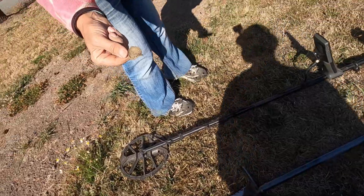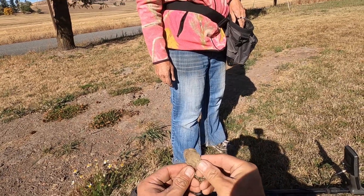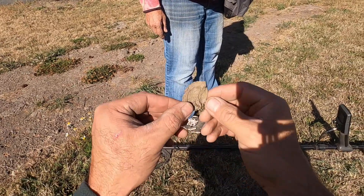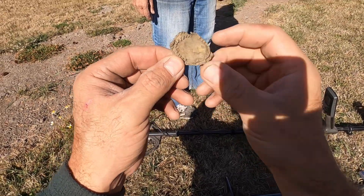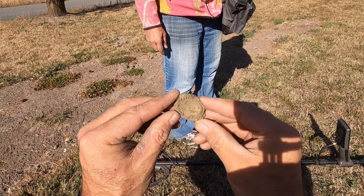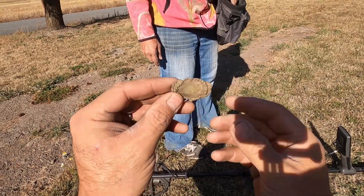Kind of reminds me of jewelry — that IS jewelry! Brenda found a brooch of some sort. That's awesome — a little bit bent up in the back, but look at that you guys, Brenda just found what looks like a brooch. That's really neat — congratulations!